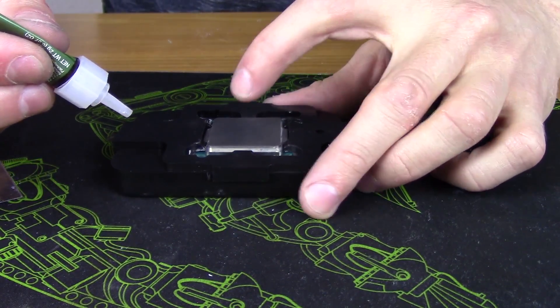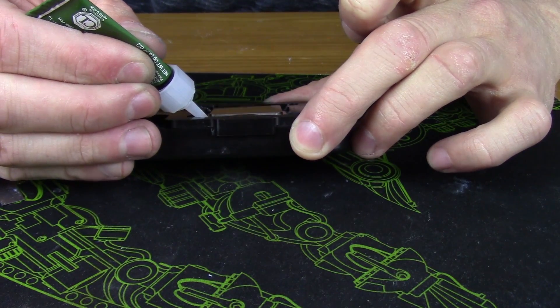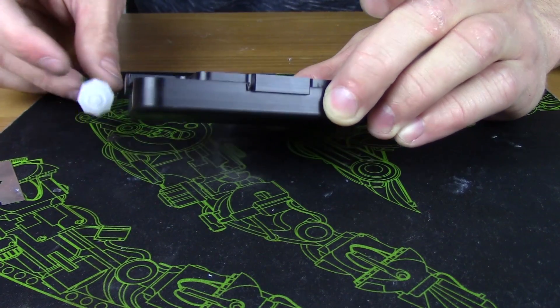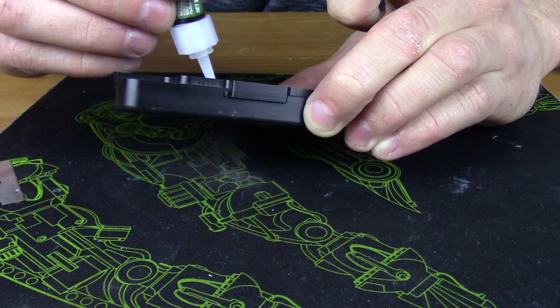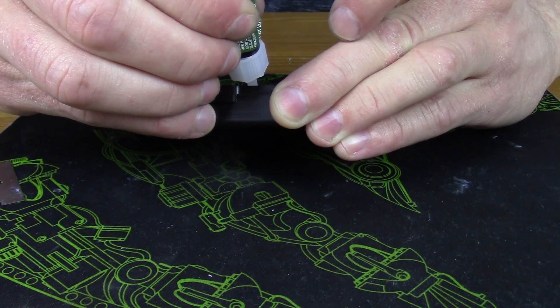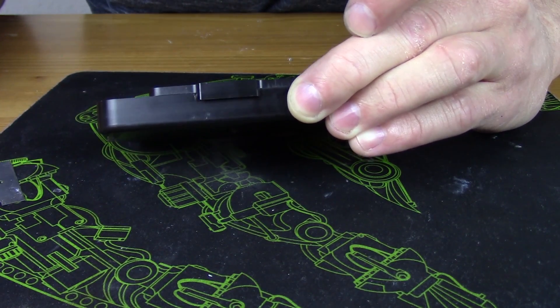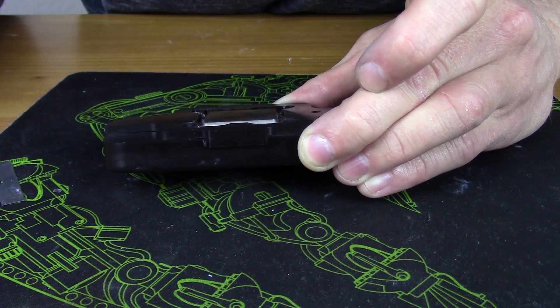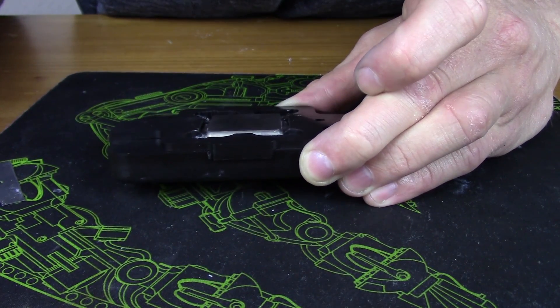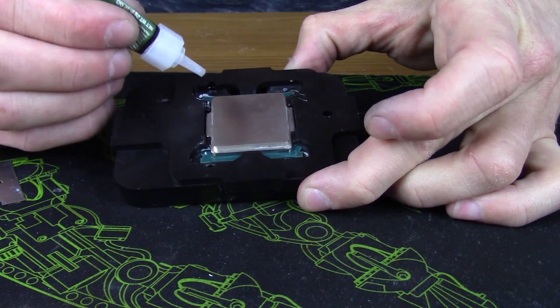The next step is securing the IHS. I've had issues with thin super glue in the past but used it again on the Skylake — the advantage is it keeps tolerances much closer between the IHS and die compared to epoxy or gel. However, a little super glue dropped down onto the pins, so I had to use nail polish remover to clean the pins afterward. We booted up just fine.